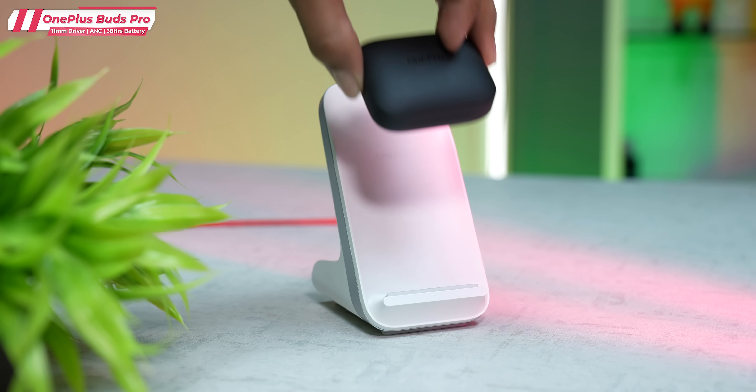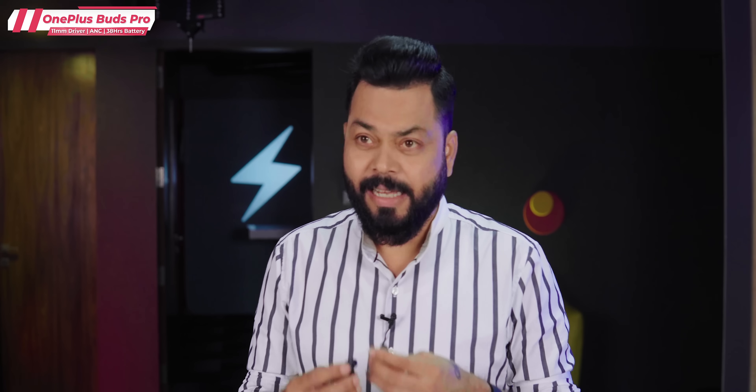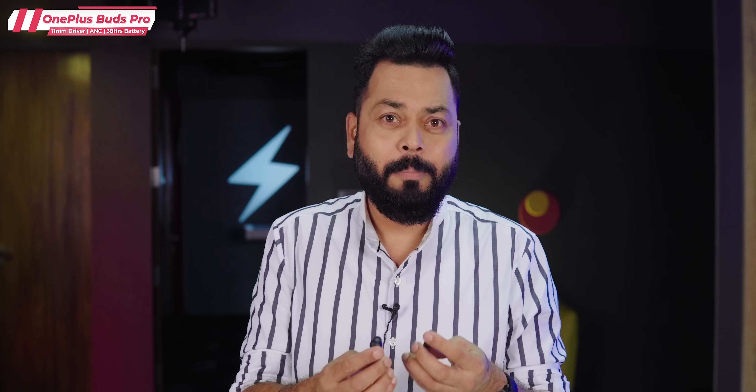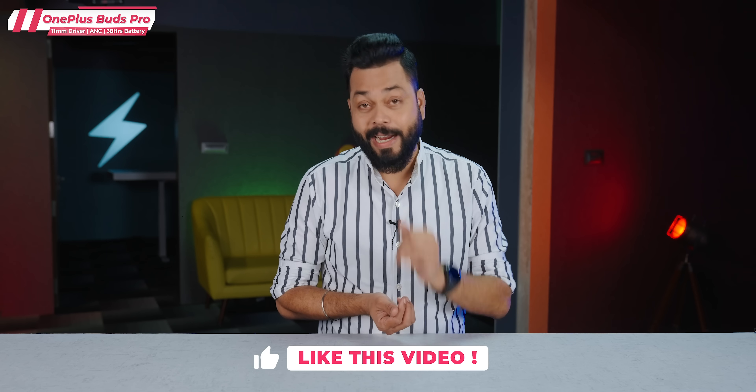They support wireless charging and fast charging — just 10 minutes of charging gives you around 10 hours of music playback. There's also a low latency mode for gaming at 94 milliseconds, and the latest Bluetooth 5.2 connectivity. So, finally, what does it look like? At the 9,000 to 10,000 price range, they are decent enough. If it came down to around 6,500, I would have blindly recommended it. But at 10,000, there are some other equally good options as well. Overall, if you need a premium OnePlus TWS, you should definitely look at these. If you have any questions, ask them in the comments. If you liked this video, like and subscribe.